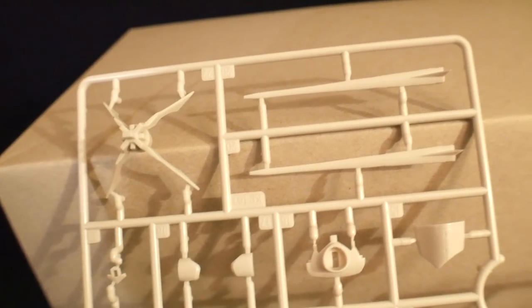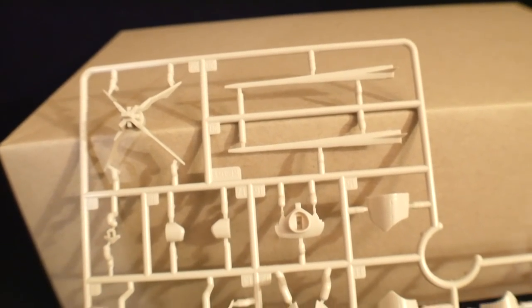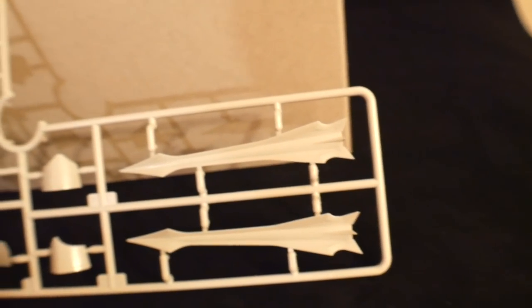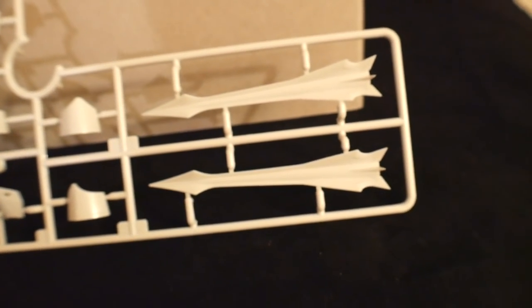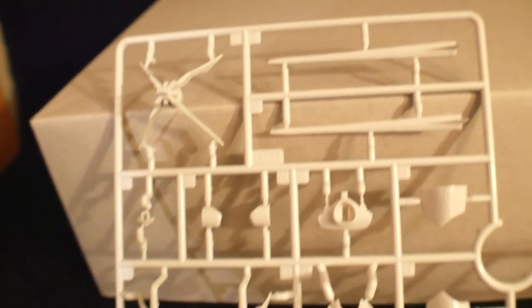We're not going to look at the runners in any particular order, but the first one we're going to take a look at is Runner D. The color is kind of like a white mixed with a little bit of gray — looks pretty cool. It's going to have parts for the spear at the tip, armor parts all throughout, and more spear parts up here. Looks pretty good.